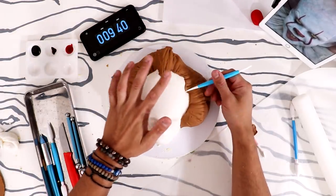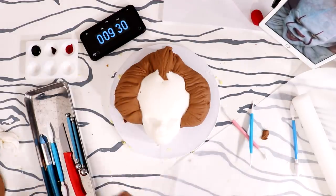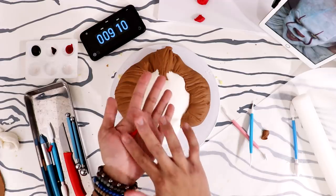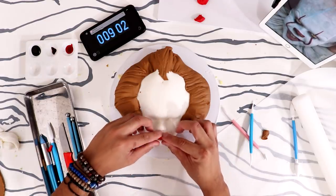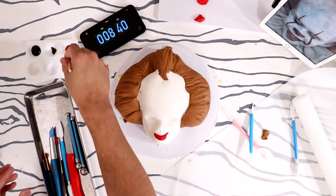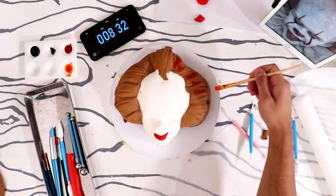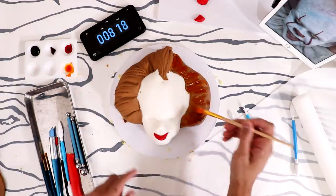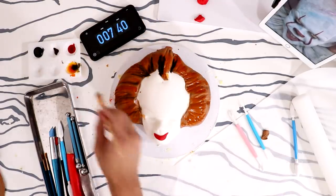Oh you're looking so good Pennywise! That looks sick — good job. Okay, we're gonna roll out some red fondant into a log and make the edges thinner, then put it on his bottom lip like that — very juicy. Now I'm brushing to paint his hair orange, just a little bit orange, with some magic sauce. I started painting and I still have two minutes before the six-minute mark I set. Adding a little bit of black to highlight different parts of his hair.